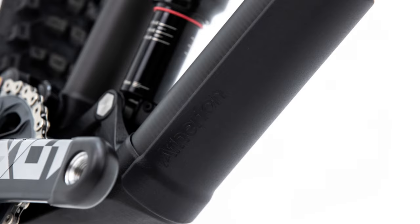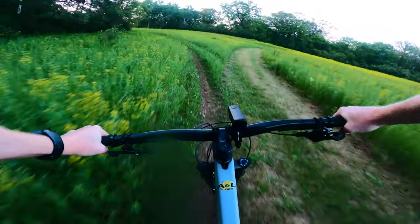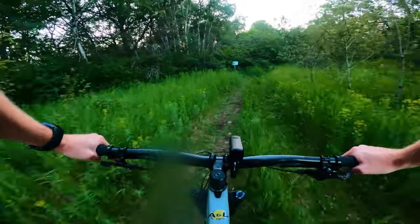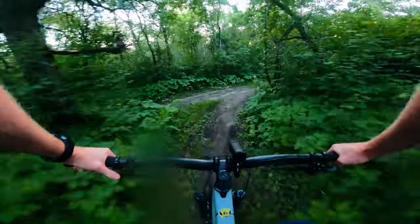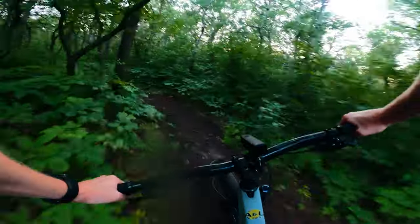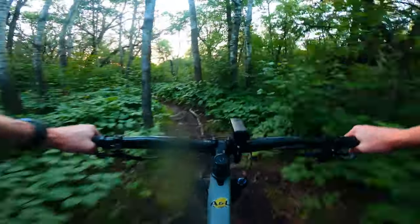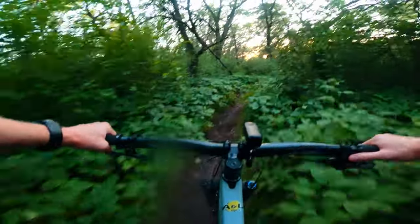It definitely sounds like they're leaning into the downhill part of it while really focusing on the downcountry aspect. They understand that a lot of people are going to be riding these bikes — not just in an enduro or downhill theme — so they need it to handle everyday trail stuff. Without riding it, it's hard to know exactly how it will handle, but I think they've gone after that Norco Optic or Trek Top Fuel kind of level of bike — very maneuverable, very fast, but point it downhill and you're going to have a lot of power. It's going to be pretty impressive.